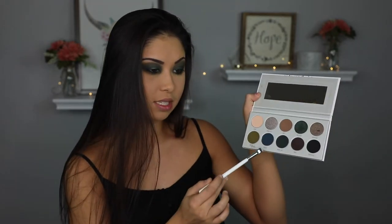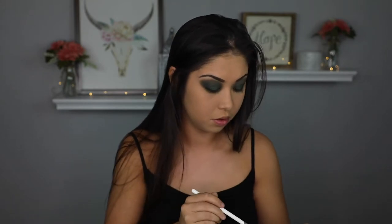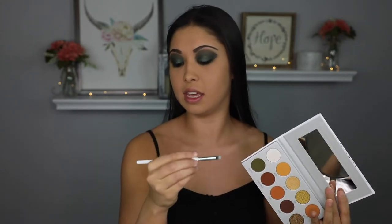She's taking Busted, this blue color, and stamping it with the JH43, putting that in the lower lash line. That's really pretty - I really like that color. She's taking a white color from the Armed and Gorgeous palette with the JH39 small pencil brush and just putting that in the corner.